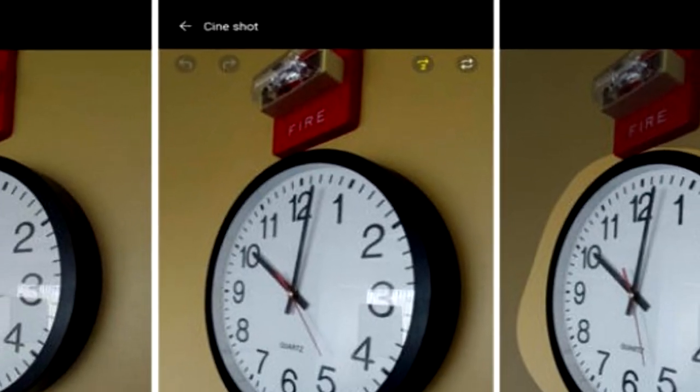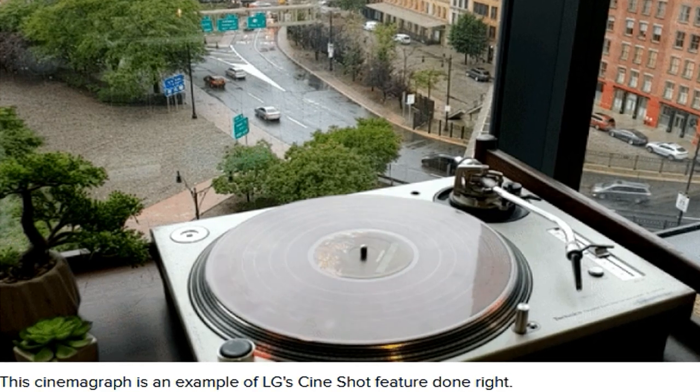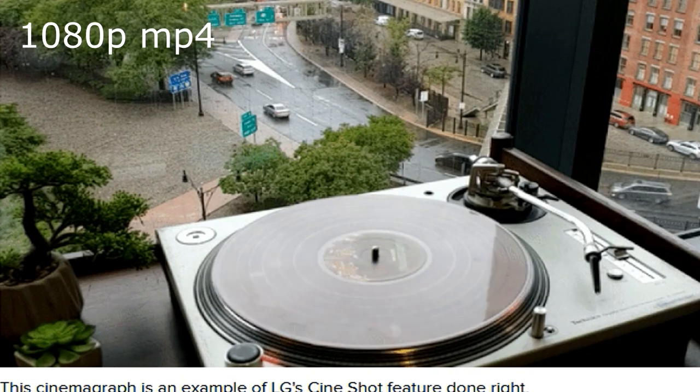Cineshot is a camera mode that lets you easily create cinemagraphs. These are like GIFs, but only a specific part of the image is moving — the rest is still. Think of them like a blend between a picture and a video. The result is shareable either as a 1080p MP4 movie file or a GIF.